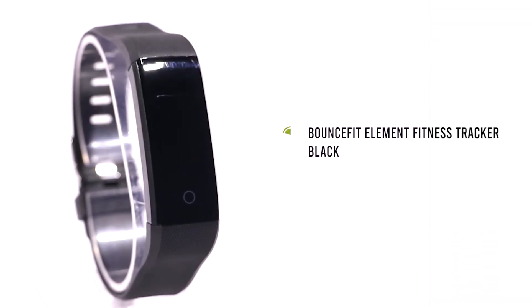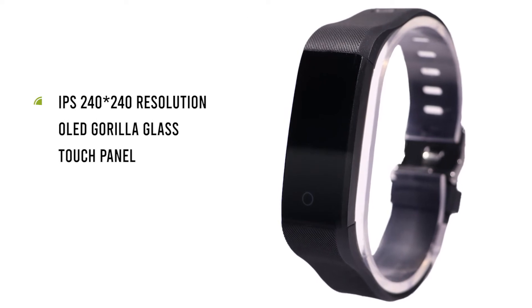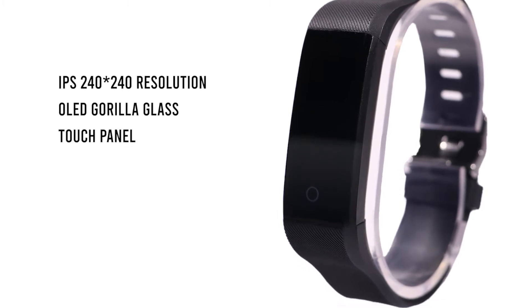Introducing the BounceFit Element Fitness Tracker. The IPS 240x240 resolution OLED single-touch color screen has a tough Gorilla Glass touch panel.